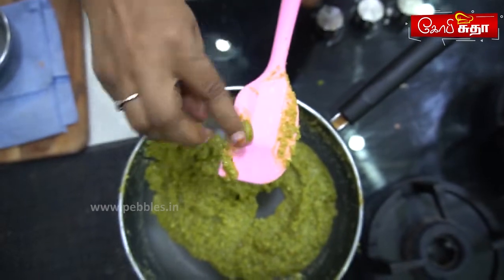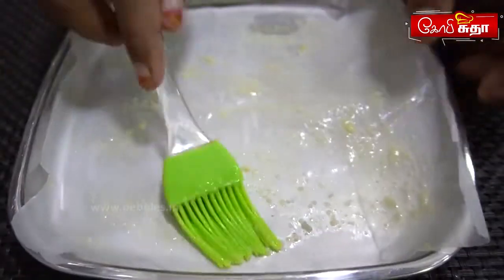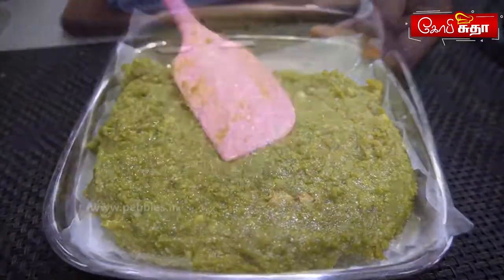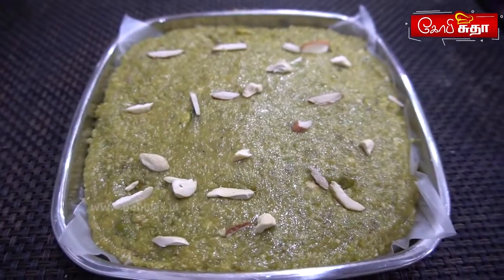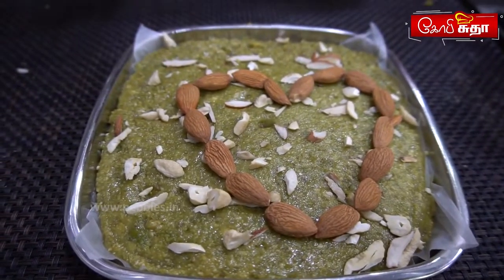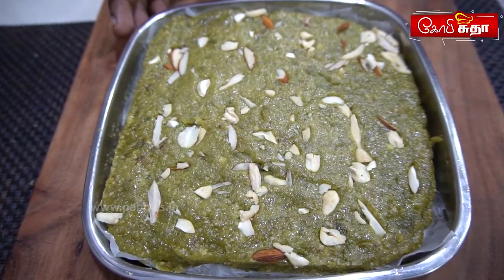Now we are going to use the gas. Put it into a butter paper and apply a ghee layer. We put the nuts in the bottom. We will cook it — that is about 20 minutes. Sometimes we will set it for 1 to 1.5 hours.